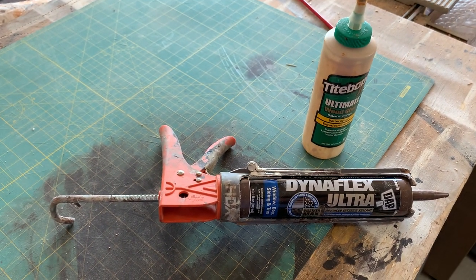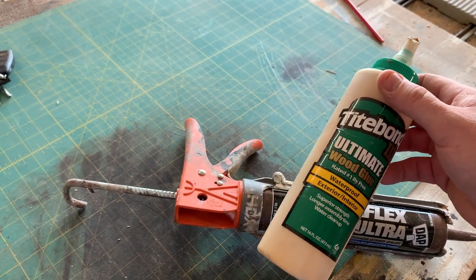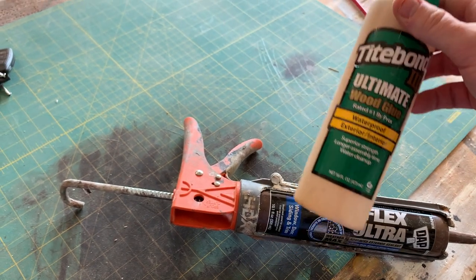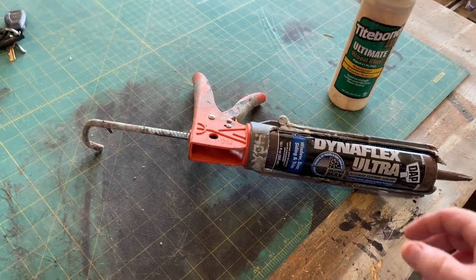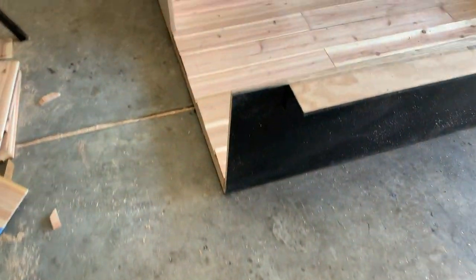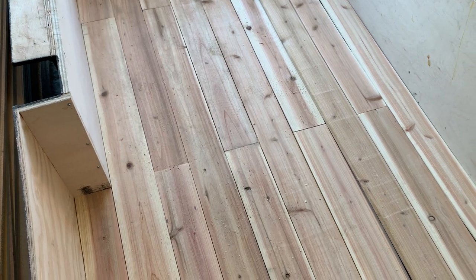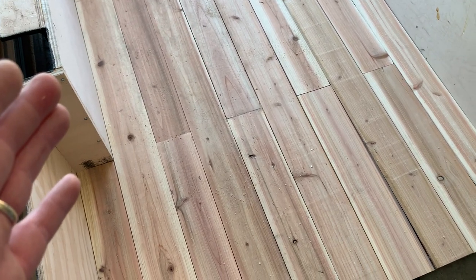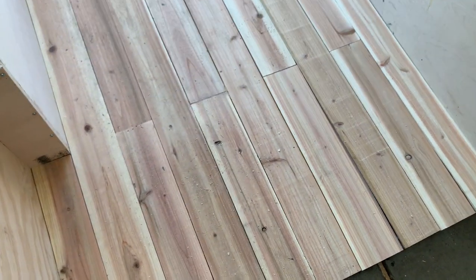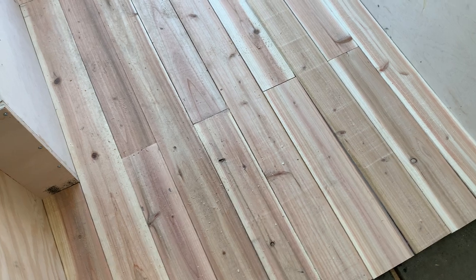Different adhesives have different purposes in wood construction. Later in the project, when I build the skeleton that I'll skin with cedar, I will use the wood glue for the main joints — because it's not a massive surface area and you don't expect as much flex there. But if you don't allow flex in a large wood surface, the wood will crack, split, or bow — and that's obviously not what we want. You also want to leave a small gap between the planks so they have room to expand and contract.